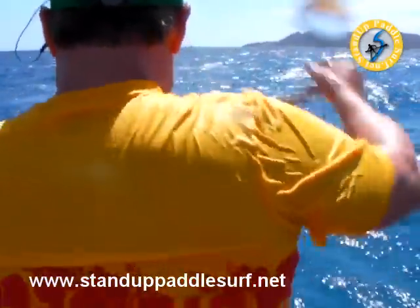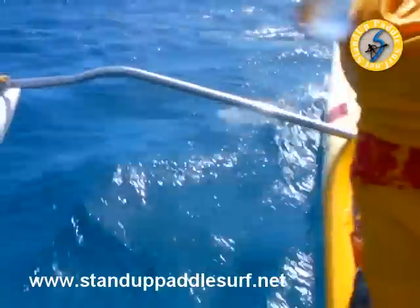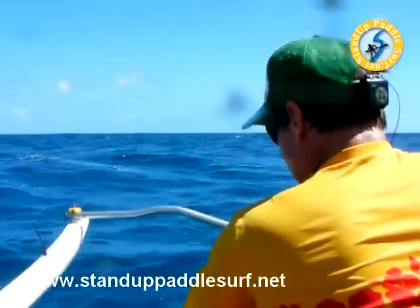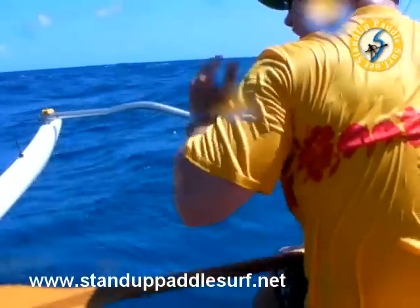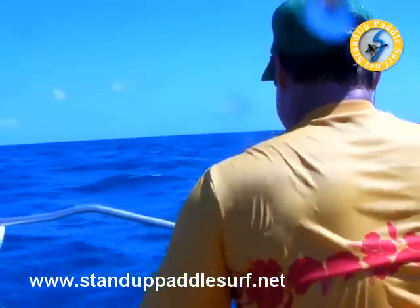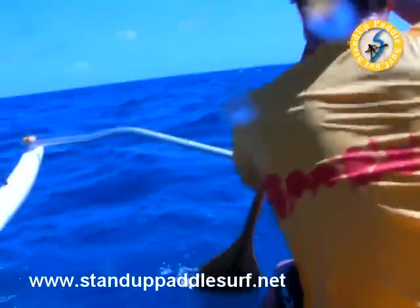What are you looking at now? I'm looking at the cross — there's one right here, right in front. There's one — ready? There's one. Exactly. It's just slow motion. That's perfect.